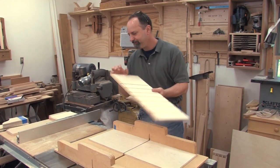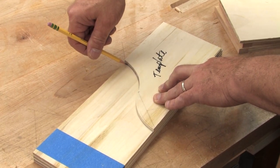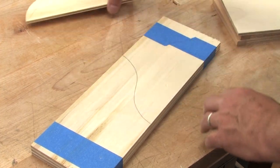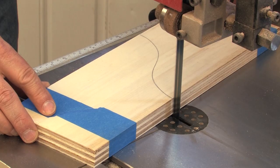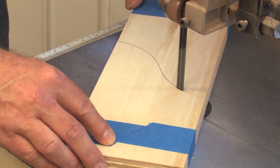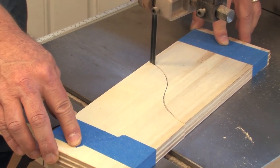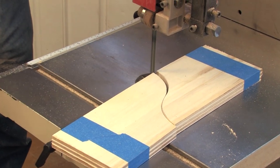With the dados done, let's go cut the dividers. You can save yourself a lot of time by ganging them up and laying out your cuts so that your off-cut also becomes a work piece. One cut — I've got six dividers. I'm ready to put them in place.